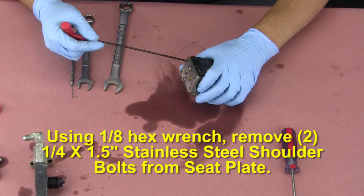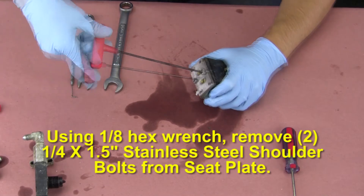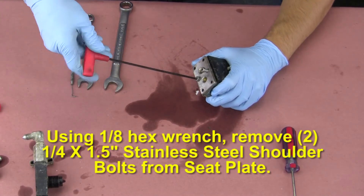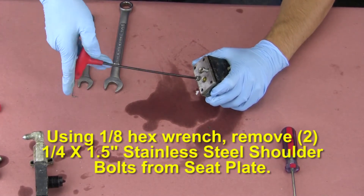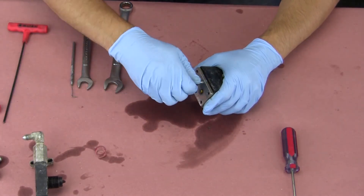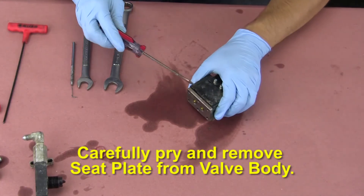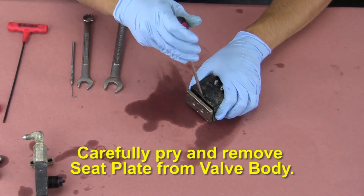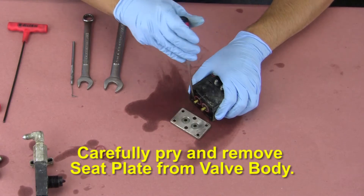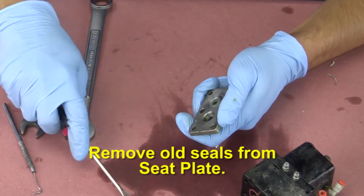Using a 1/8th hex wrench, remove the two quarter by one and a half inch long stainless steel shoulder bolts from the seat plate. Carefully pry and remove the seat plate from the valve body. Remove the old seals from the seat plate.